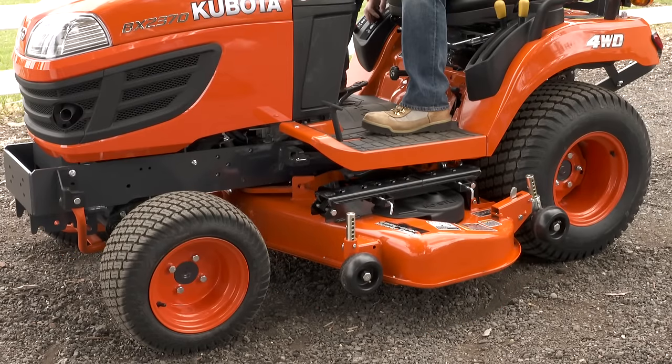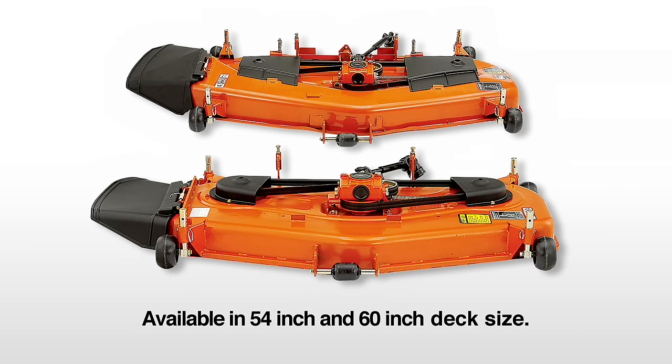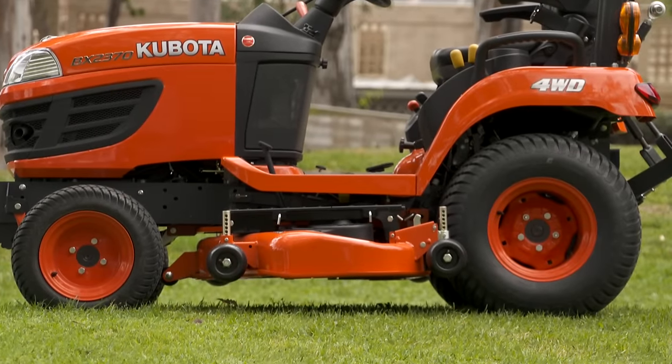The best among subcompact tractor drive-over mower decks, it is available in 54-inch and 60-inch deck sizes. Class-leading transport ground clearance means much better clearance over potentially damaging obstacles.